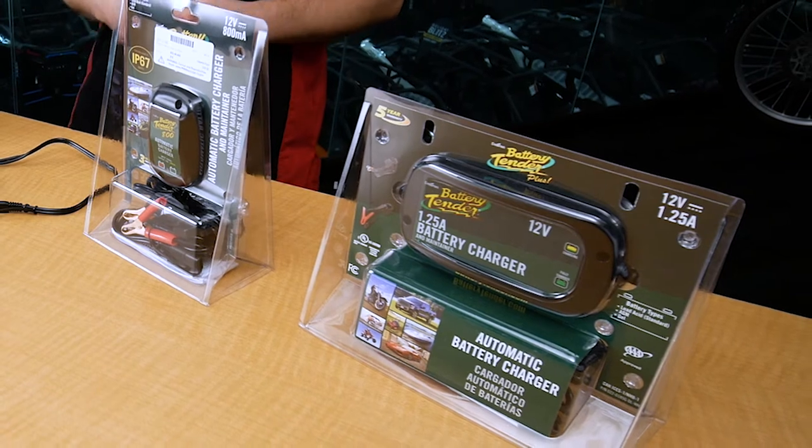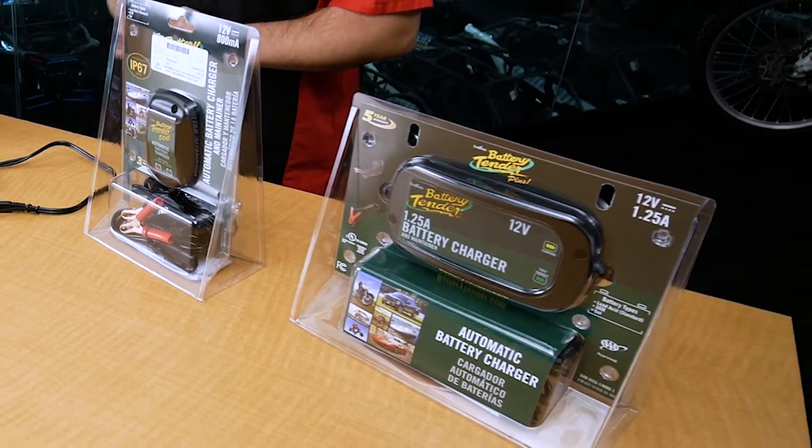It's just going to sit there and babysit your battery until it's ready for another charge. That process is going to allow your battery to maintain a full charge and retain its freshness so that you know you're ready to ride when you get out there and hit that starter button.